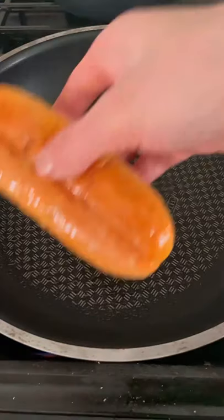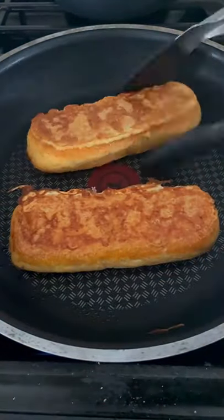Combine three eggs with a quarter cup of milk and a tablespoon of smoked paprika. Submerge a hot dog bun in the egg mixture and then cook it on a pan for roughly one minute each side.